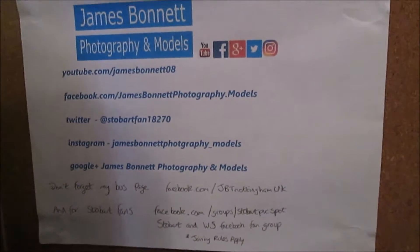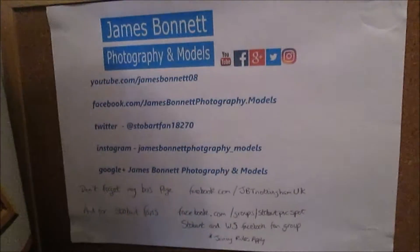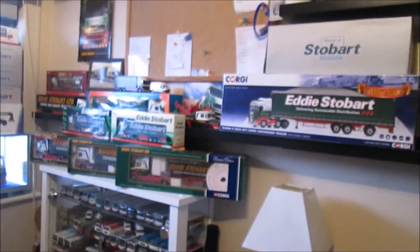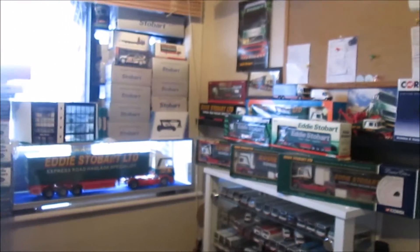Hello guys and welcome to That Model Man, episode three — or is it episode two? I honestly can't remember because I only made an episode zero. There's a little intro with the jingle, and then just coming out from the notice board which has all the information for following me on Facebook, Instagram, Twitter, and Google Plus.